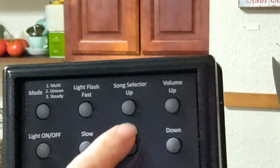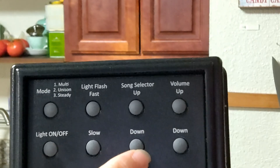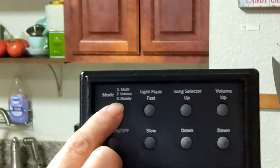This is your song selection — you can flash through them if you want to, or just let them play. And this is a volume up and down button. I'm going to turn it on for you so you can hear the music.